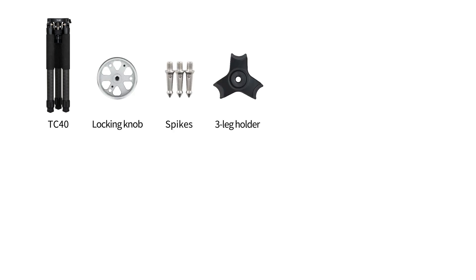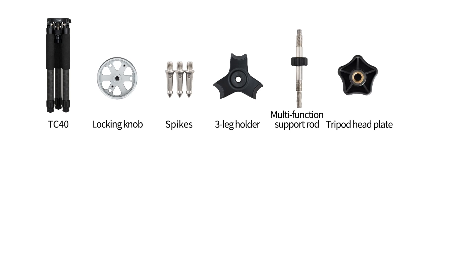The TC40 carbon fiber tripod includes a body, locking knob, spikes, three leg holder, multifunction support rod, tripod head plate, and a weight bag.